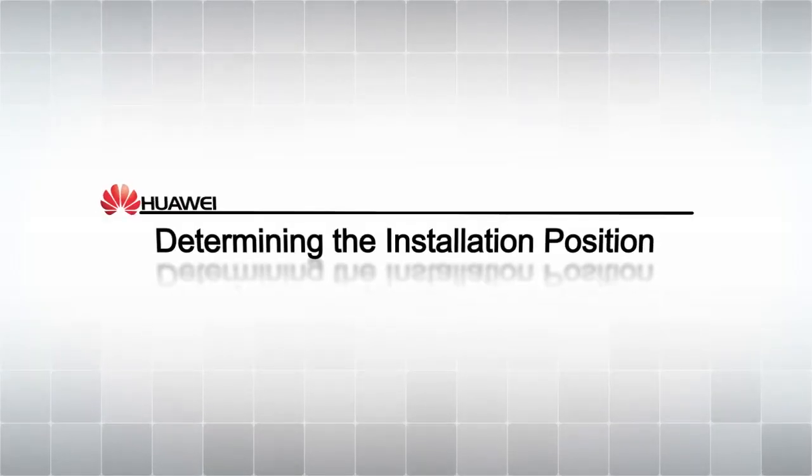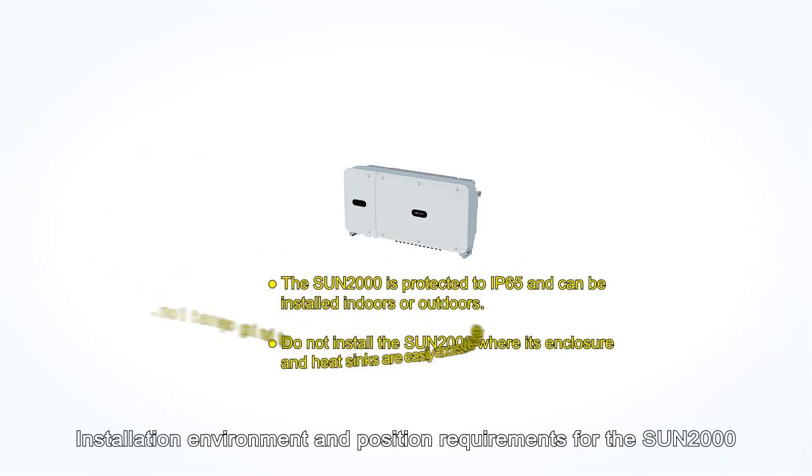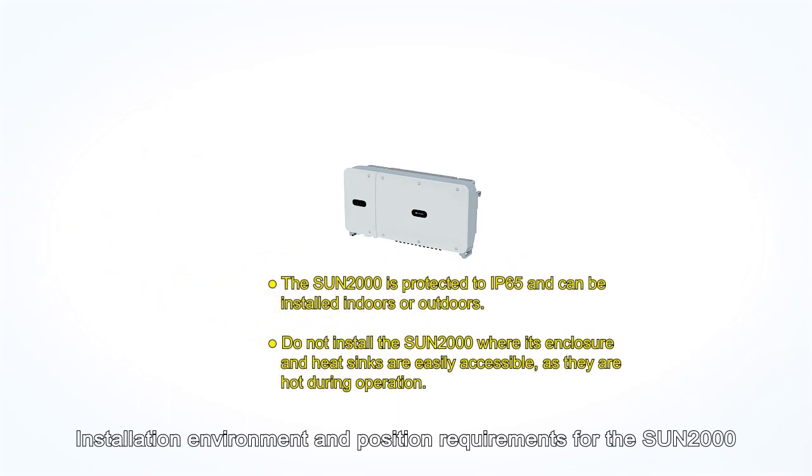Sun 2000 appearance and port layout. Determining the installation position. Installation environment and position requirements for the Sun 2000.